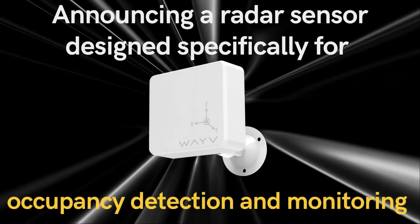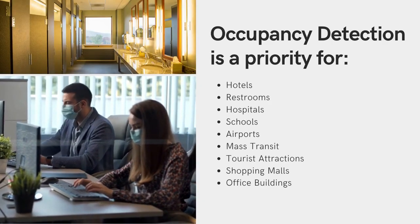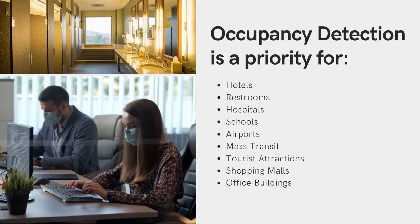I thought this would be a good opportunity to show you in person what the Wave Air actually looks like. Look at the size of this little guy. This is what is being used for occupancy detection and IoT projects of all sorts. It is a 60 gigahertz radar sensor that has just gotten FCC certification and it's ready. It is smaller than a hockey puck.